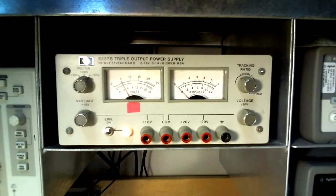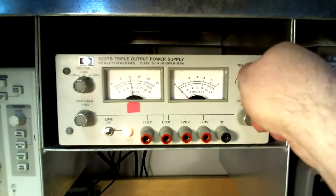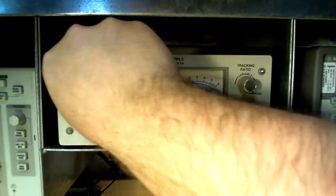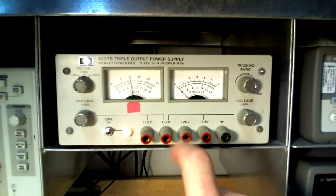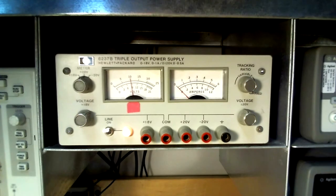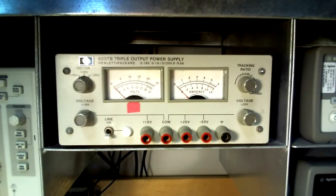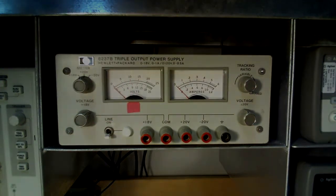By readjusting the tracking ratio back to its locked position, the value returns to the full magnitude of 10 volts DC. Remember that this value is actually negative in relation to the common terminal. So if one measures the voltage from the positive 20 volt to the negative 20 volt terminal at this time, there would be a total delta voltage of 20 volts DC. And as always, power down equipment and clean up when you are done.